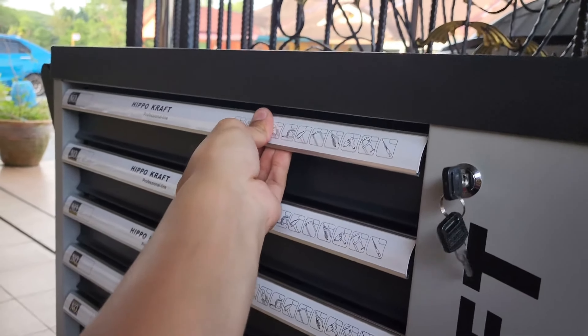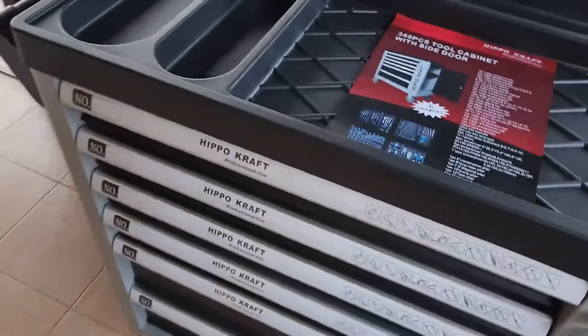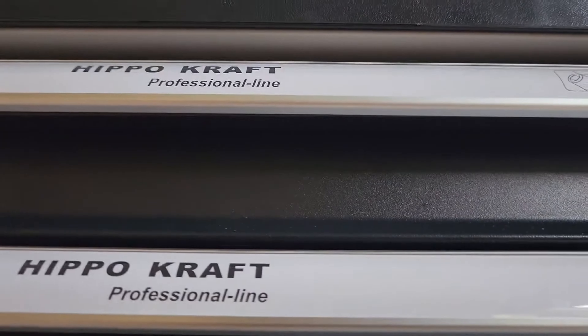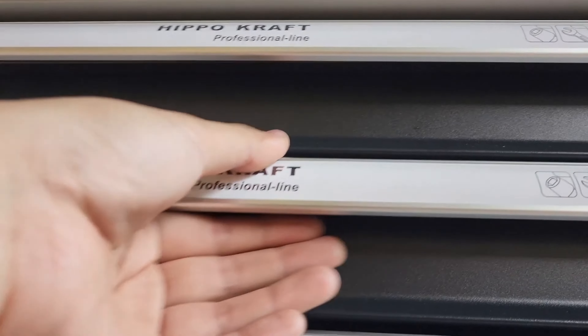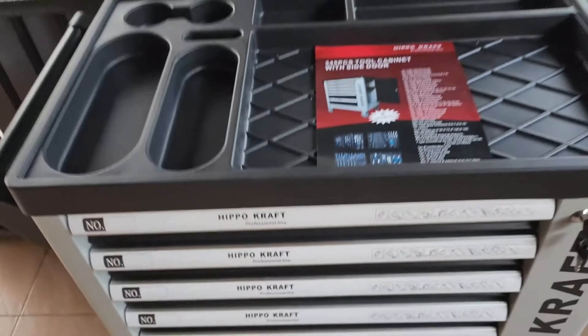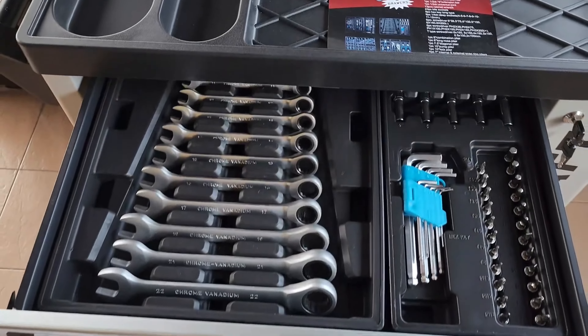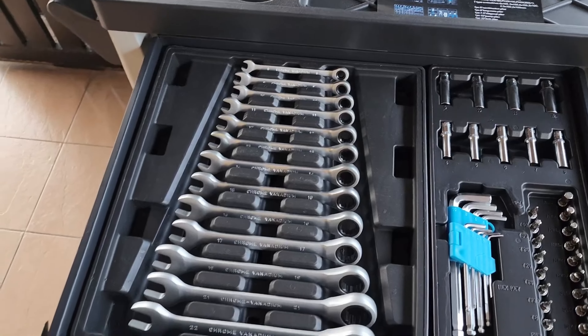Nah, ni kunci, dan ni cara nak buka dia. Bawah ni dia ada — macam dia pegang lock dia lah. Kita tengok yang laci yang pertama apa yang ada. Ni adalah set sepana.